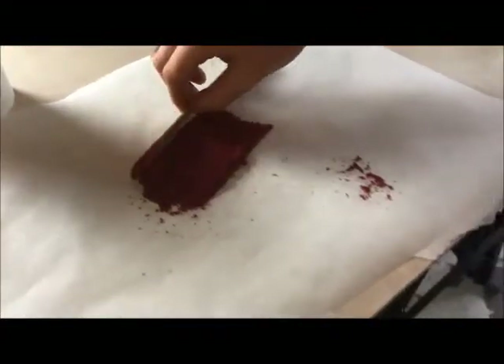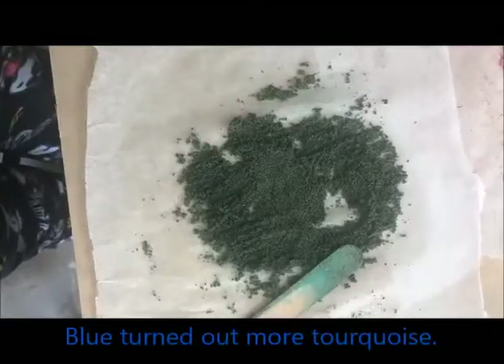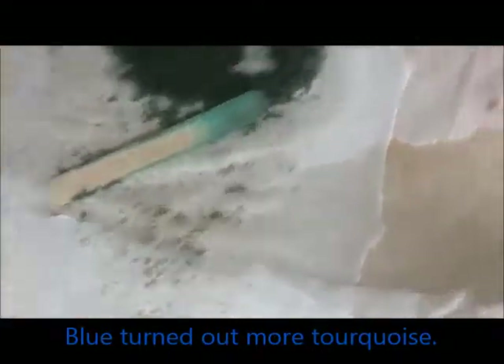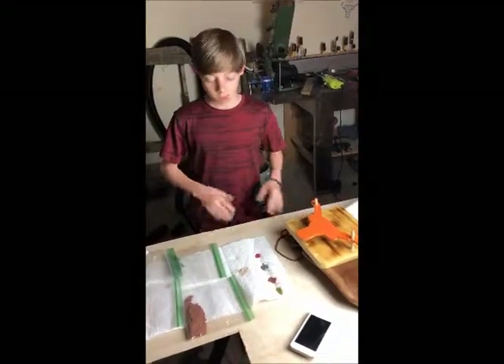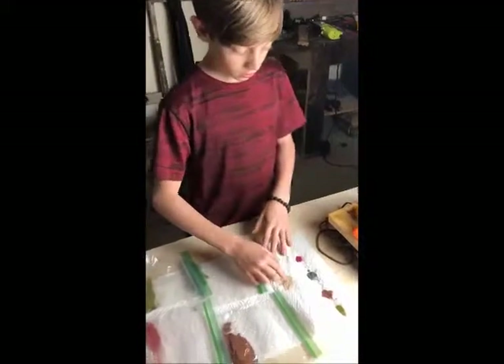When it's done drying, we'll try it for the first time and see what happens. So we finished our sawdust dyeing. This is the original undyed sawdust. We put red in and it's just a normal maroon red. This one is blue and it turned into like a turquoise color. And this one has less red put into it.